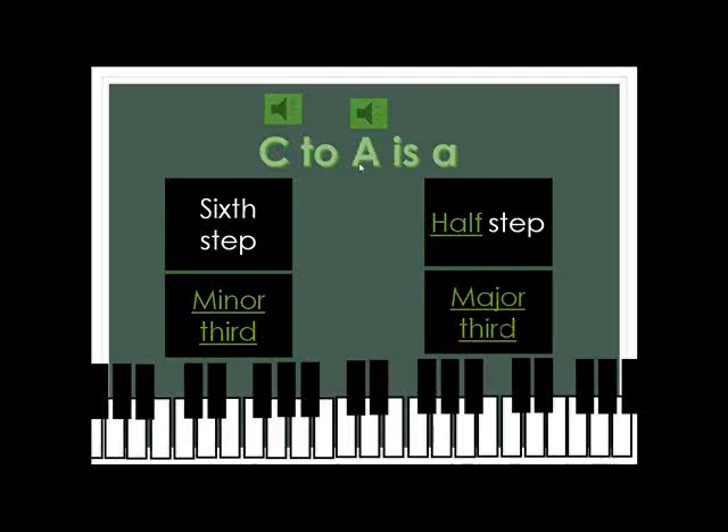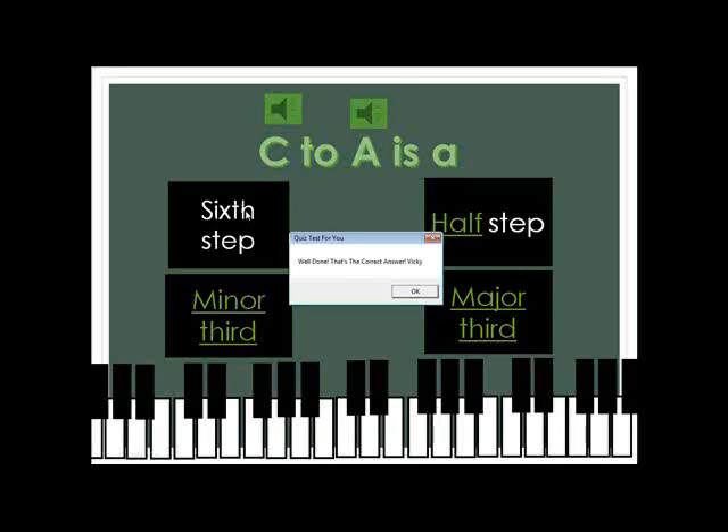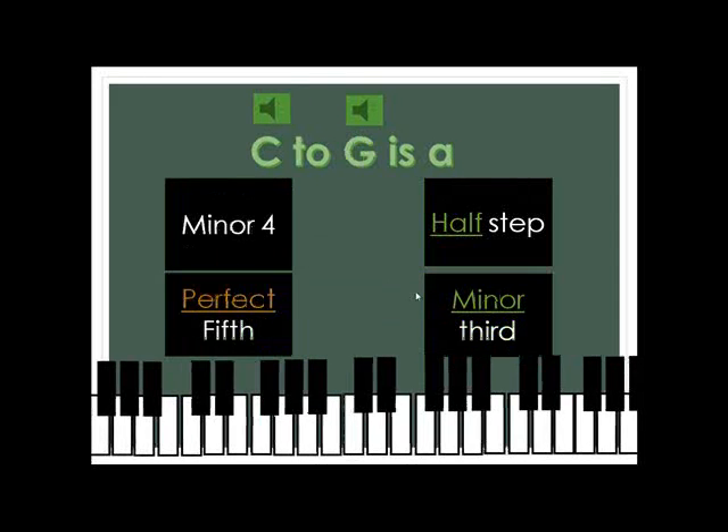And then C to A. You can check it out here. And that's a six-step — I don't know how to say that exactly. And then C to G, of course, is... perfect fifth.